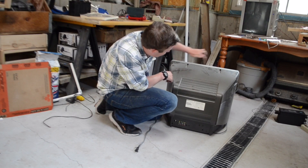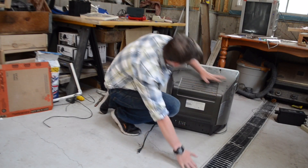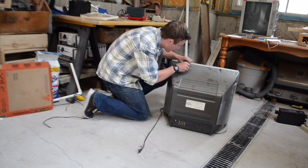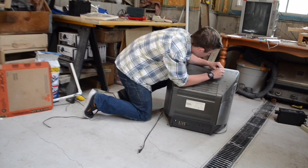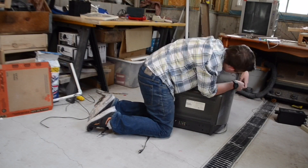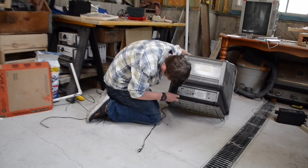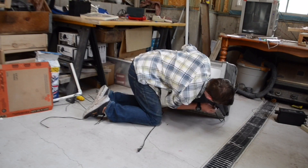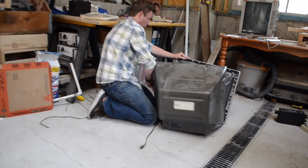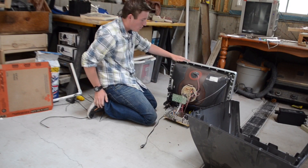On the back of the TV there's going to be screws in these places, and you're going to want to take all those off so you can take off the back shell of it. And there we go, we're in.